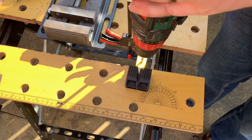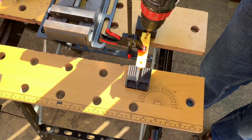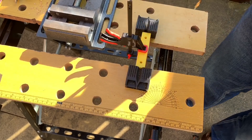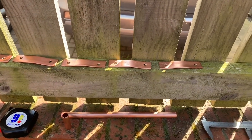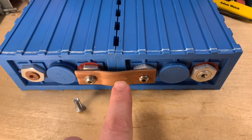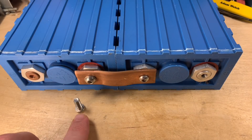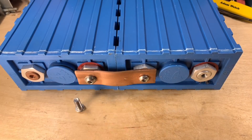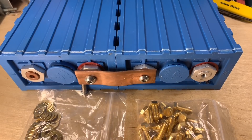Let's get started. One piece of advice repeated in the comments on the original video was that I shouldn't use stainless steel bolts because that can cause galvanic corrosion. So rather than use those, I've stumped up for brass bolts, which shouldn't have that problem.